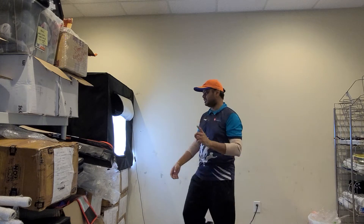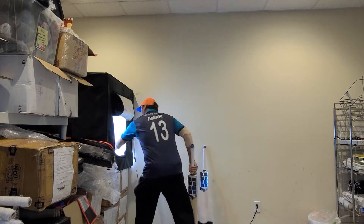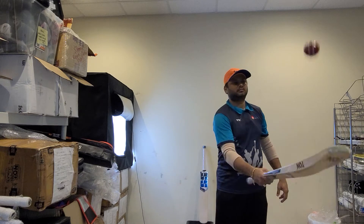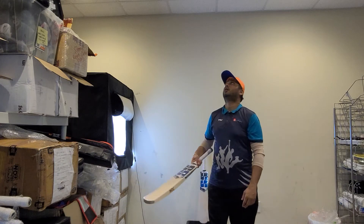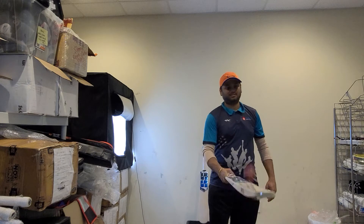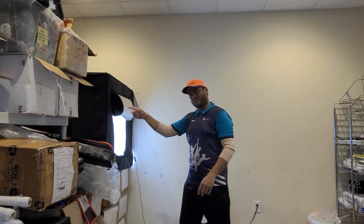It will come with the bat cover, so when you're making the purchase you need to know that. It has the toe guard fitted as well. Let's just hear the ping with the old red ball. All right, so that was the old ball. This is one left, so if you guys are looking for it — really nice piece.